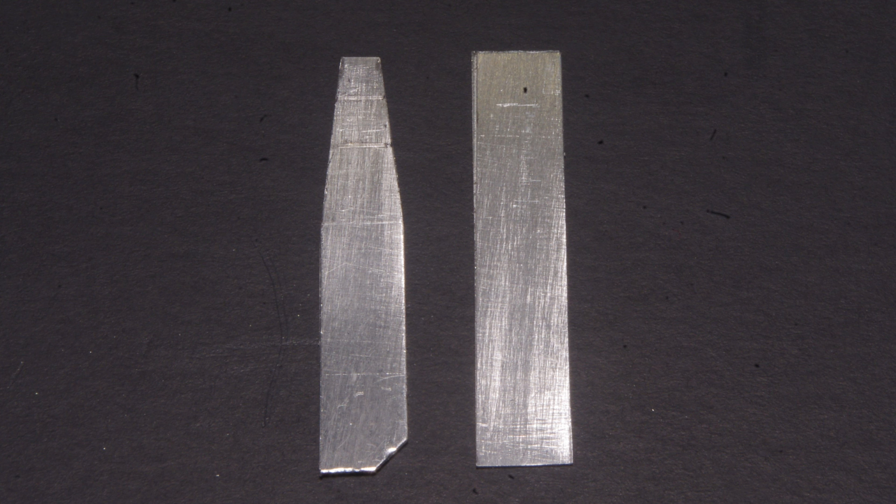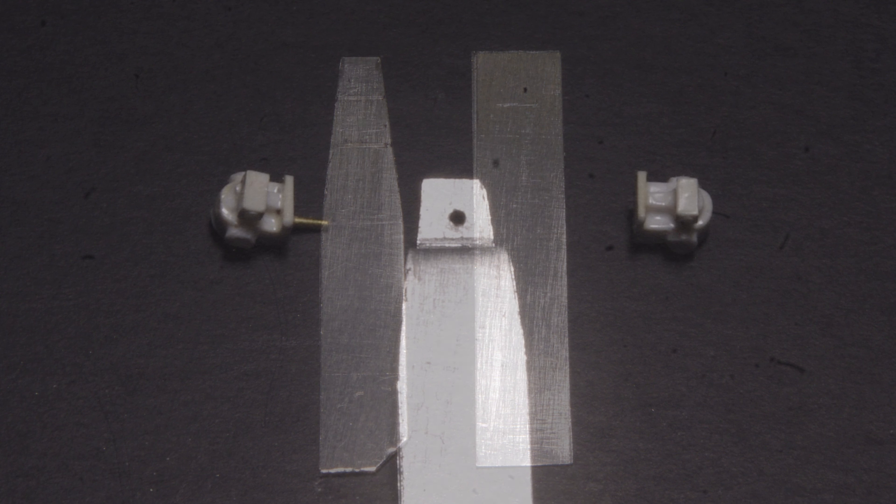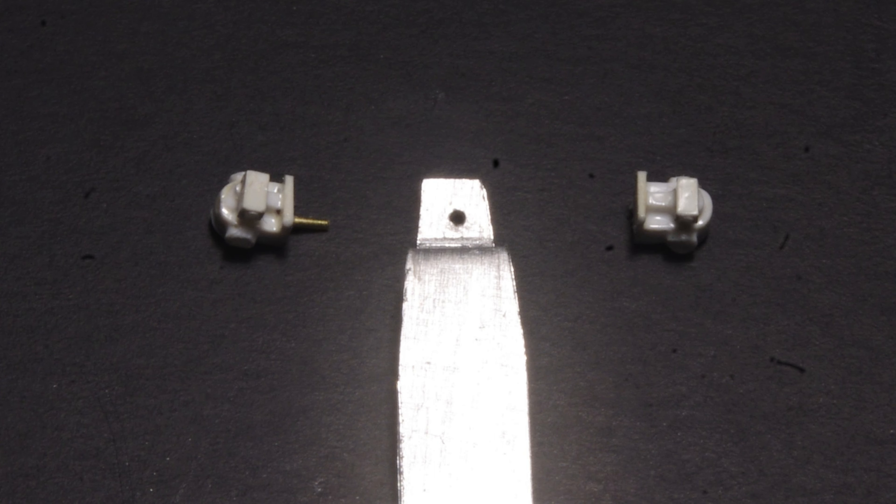Here I'm using K&S 016 sheet aluminum, cut to the width of the brake valve at the top and tapering out slightly towards the bottom to match the prototype. With a very small contact area and dissimilar materials, I prefer to drill and pin a connection like this. Aluminum is easy to work with, making it a simple matter to drill and pin using 20-thou brass wire to attach the brake valves.